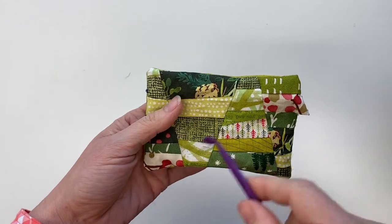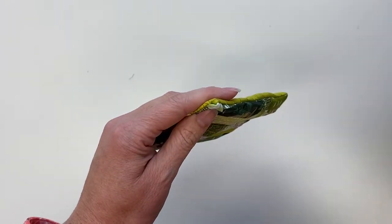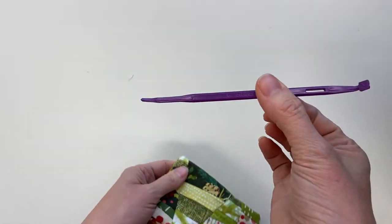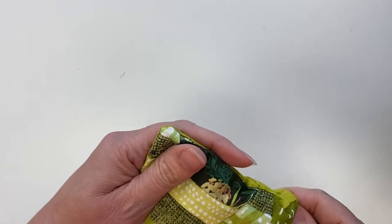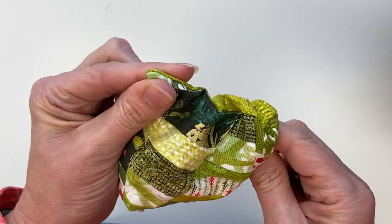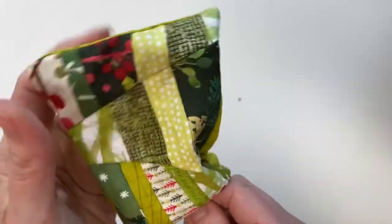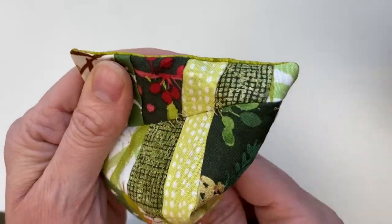So now I've got my pin cushion flipped inside out and you can see that my points are not stuck out yet. So I'm going to use this little tool called the purple thing and I'm going to poke out my corners carefully so you don't stick right through the edge. There we go. I want to get all four so our corners are nice and pointy.